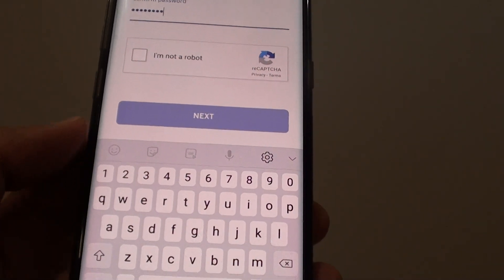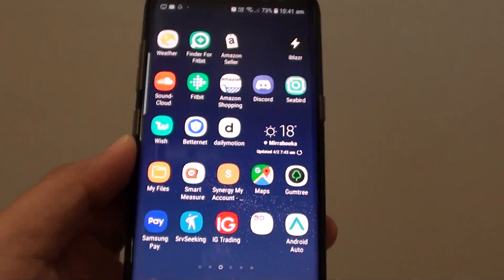And that's how you can remotely erase the phone. Thank you for watching this video. Please subscribe to my channel for more videos.